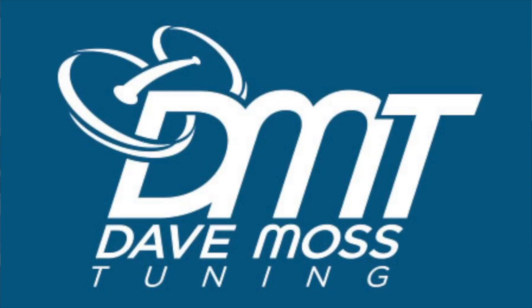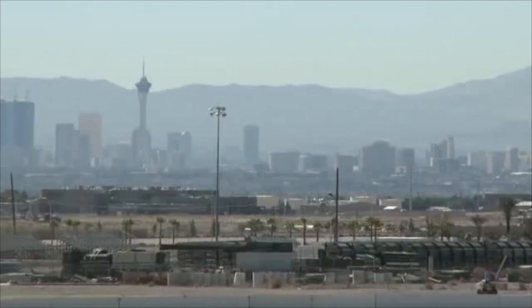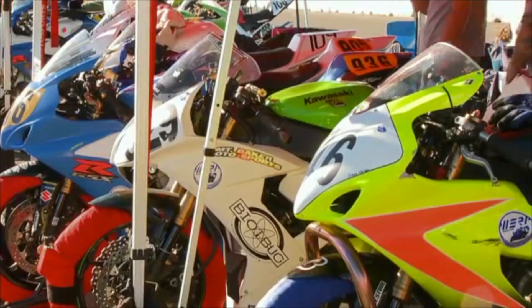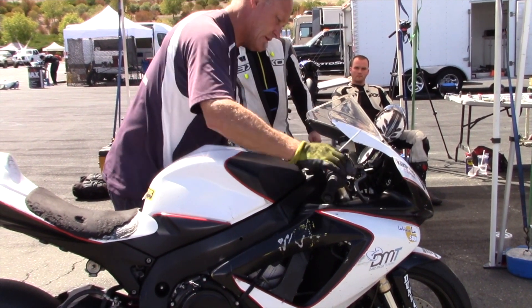My name is Dave Moss. I spend approximately 200 days a year at racetracks all over the country, helping professional and amateur road racers and track day riders with suspension tuning on their motorcycles.